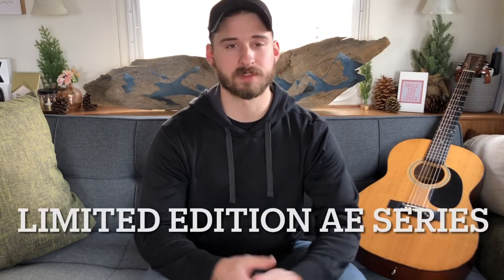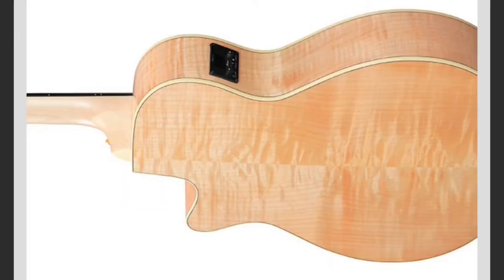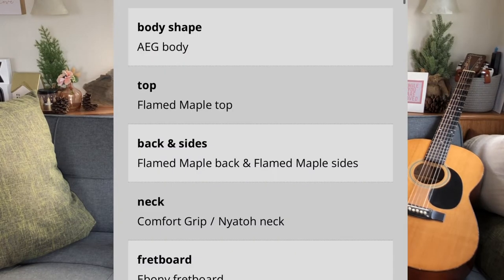Ibanez does this on another one or two of their different guitars as well, and I think that's a lot of what you're paying for when you get these guitars. The Flame Maple on there looks really nice, but at the same time it's all laminated, because I'm pretty confident that if it doesn't say that it's solid wood, it's not solid wood. Nothing in the spec sheet is specified as solid wood, so I'm assuming all of it is laminated, and although it's very pretty, I don't know long term if it'll give you the tone that a solid wood guitar would.